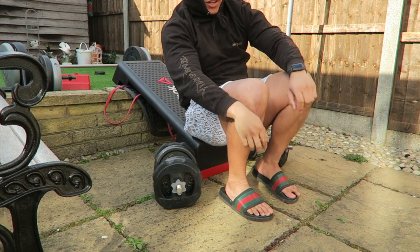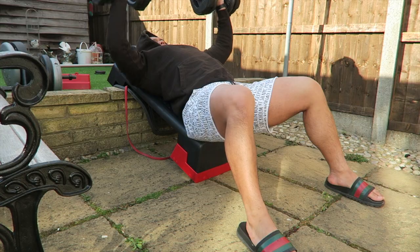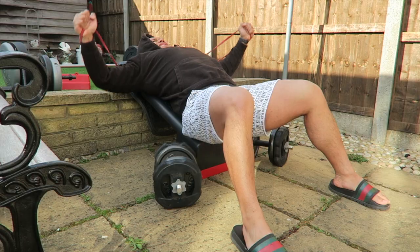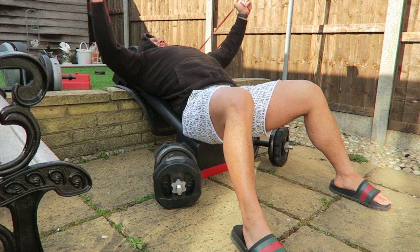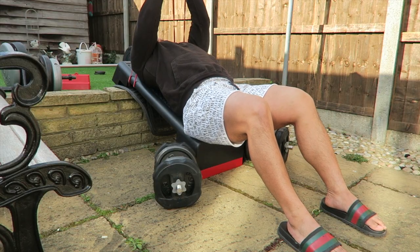Give that tricep a try. So you start off with dumbbell press, incline dumbbell press, then you move on to incline flies, and after that you move on to incline close press. Trust me, it burns and it'll give you a good pump. Obviously you can't see it because I'm wearing a hoodie, but I am feeling it. I'm doing three sets of this.